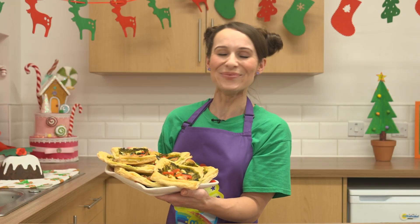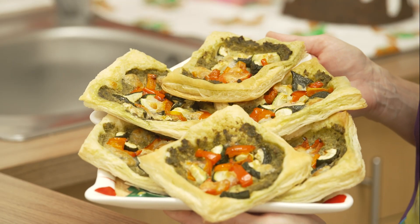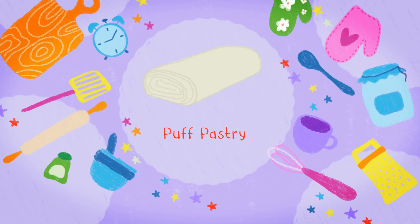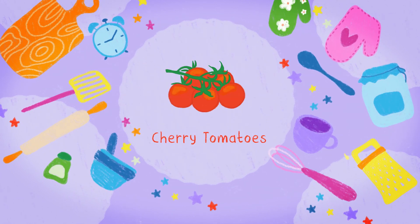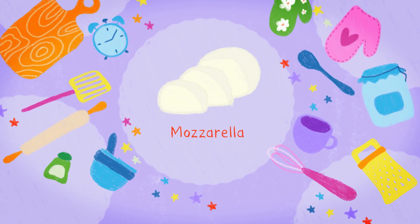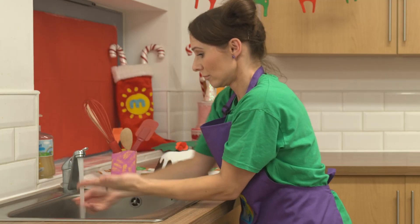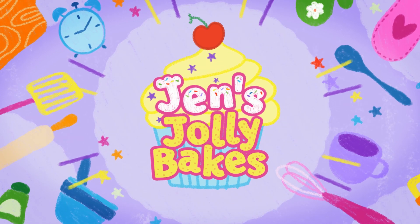Pastry tartlets — they look ever so festive, don't they? Look at all the red and green vegetables on top. To make this Christmas jolly bake, you will need a sheet of ready-made puff pastry, or you can make your own, four teaspoons of pesto, some ripe cherry tomatoes, some courgettes, some red peppers, a little bit of olive oil and some mozzarella. Don't forget to ask a grown-up to help you and make sure you wash your hands with warm soapy water before you begin. And if you have any allergies, make sure you swap out the ingredients to suit you. It's time for a festive jolly bake.